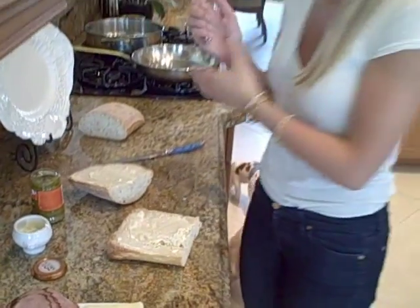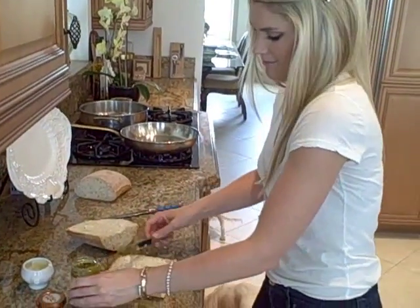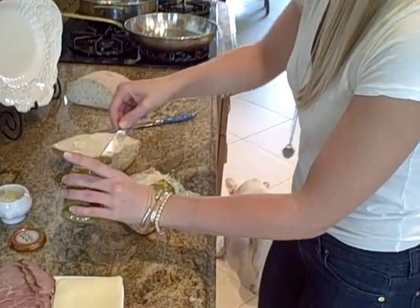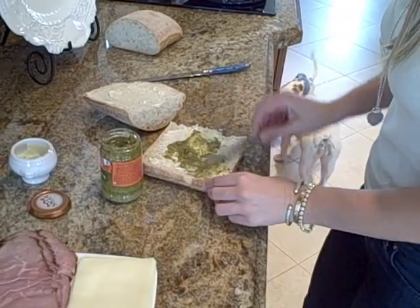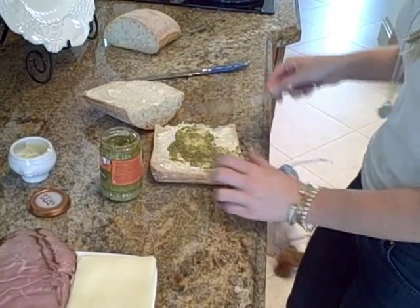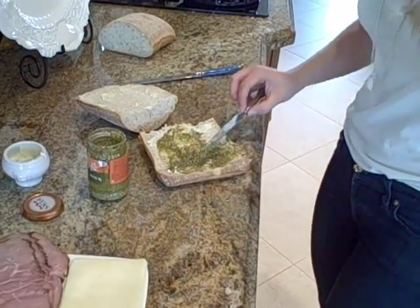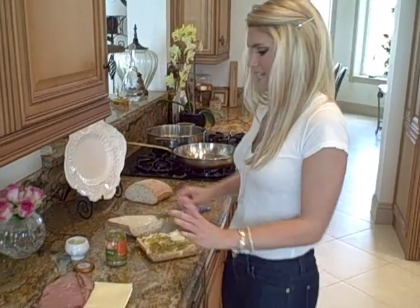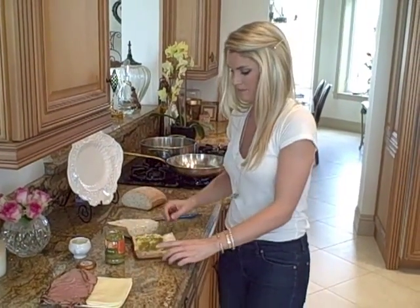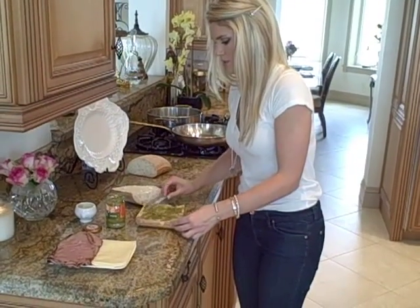Now if you want to make pesto you can, but I just bought it because it's easy and why not. I'm going to put some pesto on here — make sure you get it all over. This is going to add a really nice basil flavor to it, it's going to be delicious. Give it a good amount. There we go, just like this, perfect.